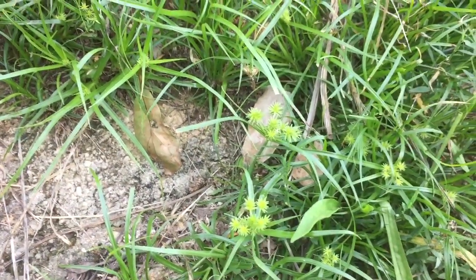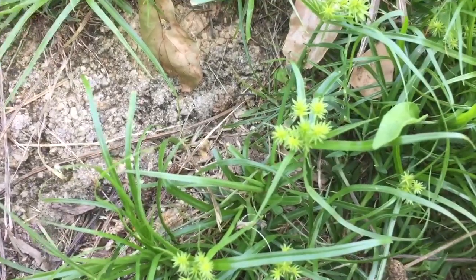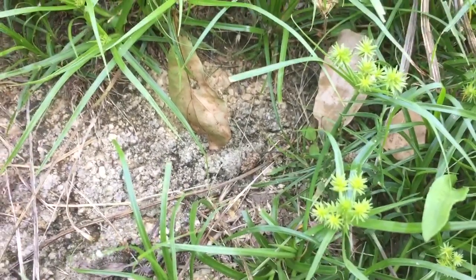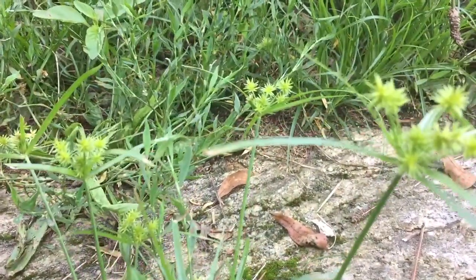Nutsedge, nut grass — it's got a little tuber, a little root, and that's what you eat. It's like a little nut. You can dry them, you can cook them, roast them, or clean them up and eat them raw. There's always something to eat out in the fields and out in the woods.